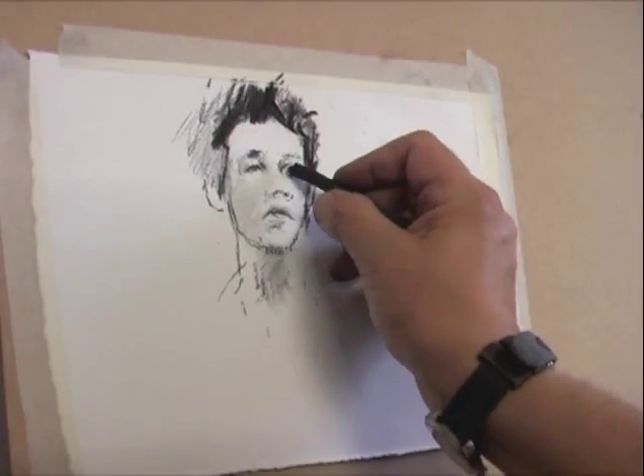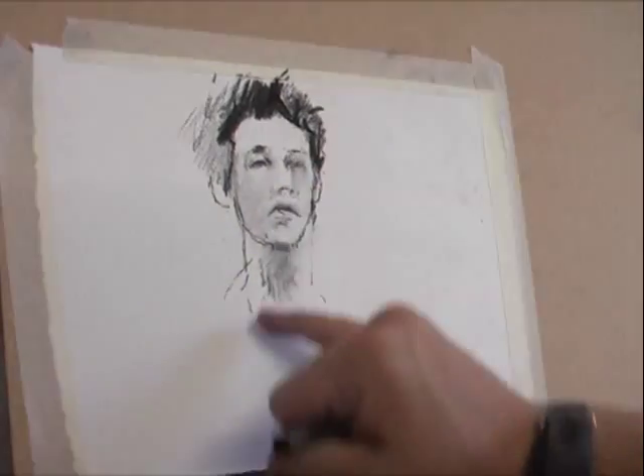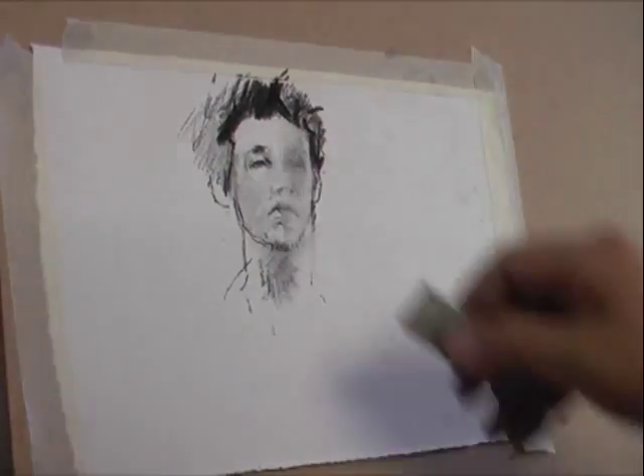When we think about linear drawing, we're trying to delineate between one object and the next. In tonal drawing, we're thinking about light.